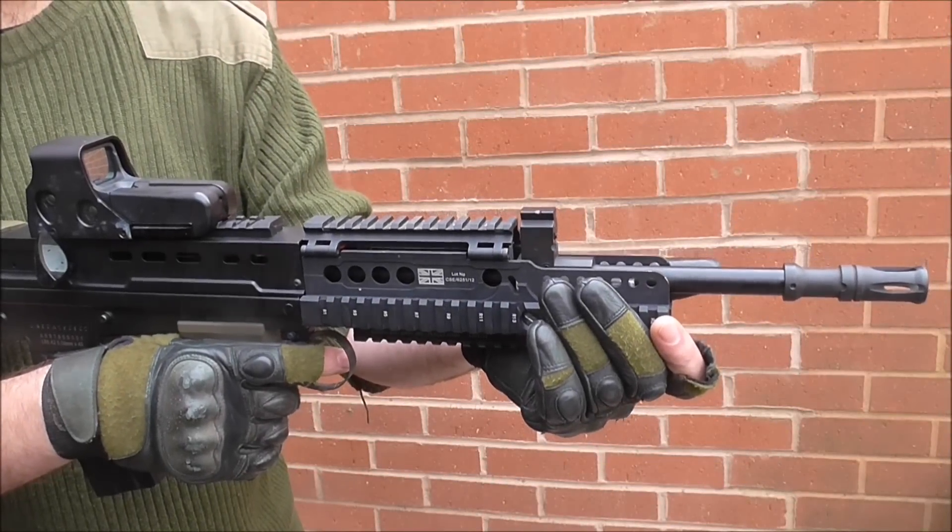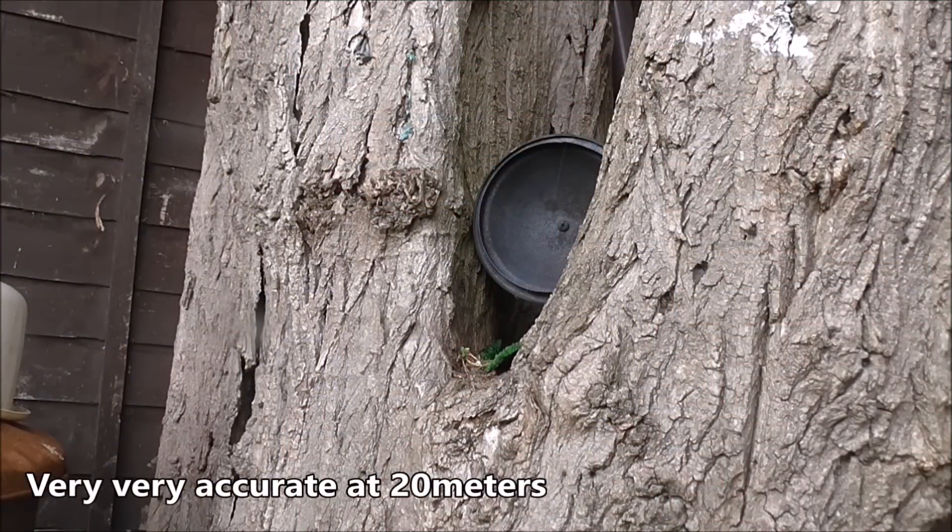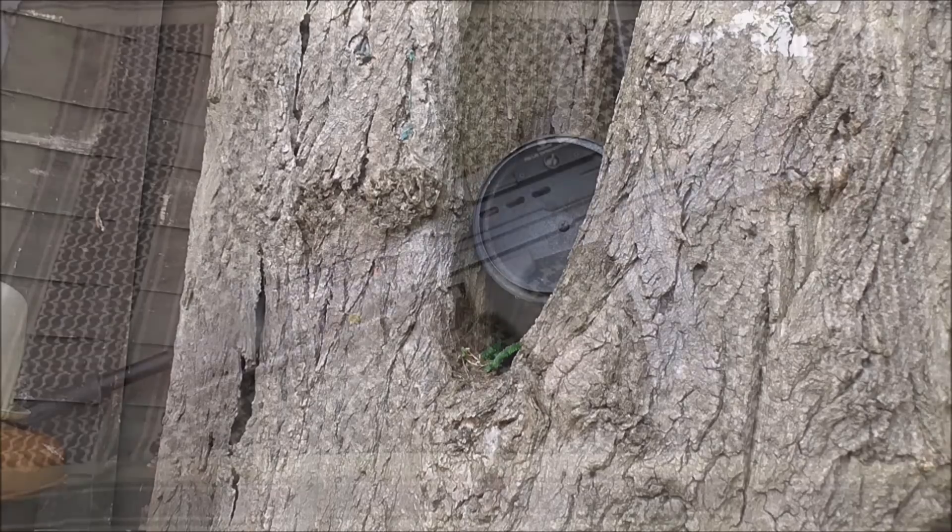Finally, something fairly decent to report — it does shoot like a dream, even outdoors on a windy day using a paper-covered pink plate.